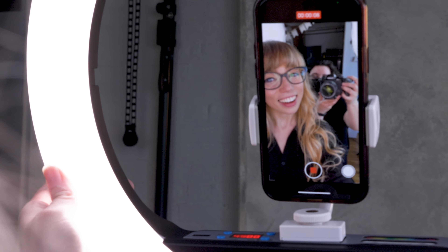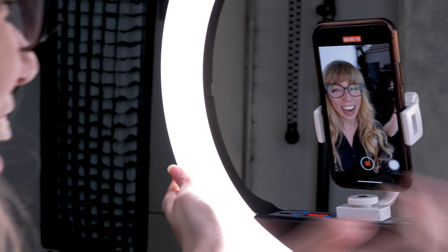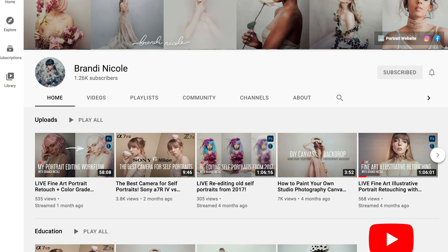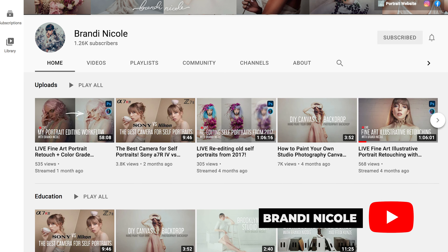Hello, my name is Brandi Nicole. I'm a portrait photographer based in Brooklyn, New York and welcome to my home studio. Today I am with my dear friend Kelly from Nanlight and we are developing my YouTube lighting style. I usually shoot with strobes and I usually have two kind of octaboxes, so we are figuring out how best I can light my A-roll for YouTube that matches and is consistent with my shooting style.